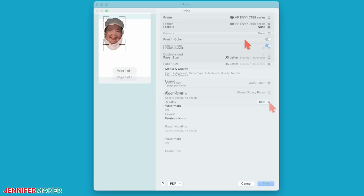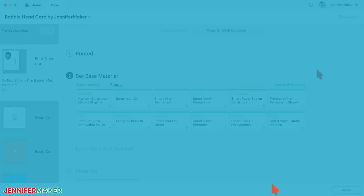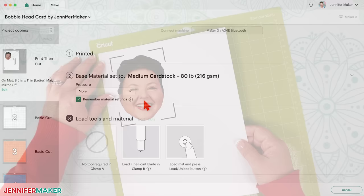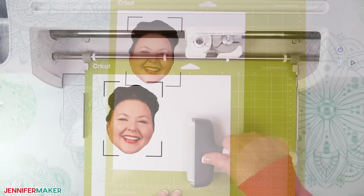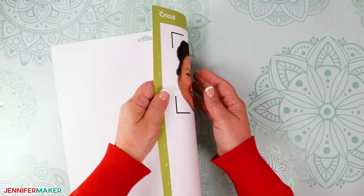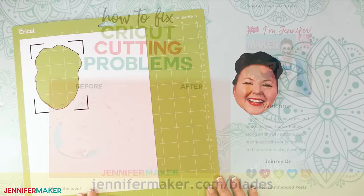Make sure the correct printer is selected and then change to the highest quality print settings possible. With your photo paper loaded into your printer, click print. Now back in Design Space, keep the print then cut mat selected and set the base material to the medium cardstock setting, which is a similar weight to photo paper. And then change the pressure to more for a cleaner cut. Select remember material settings to apply the paper and pressure setting to every mat since that setting works for the cardstocks too. Place your paper face up on a green standard grip machine mat, and use a brayer to make sure it's fully and evenly adhered for the best cut. With a clean fine point blade in the clamp, load the machine mat, and then press the flashing button to begin cutting. When the cut is complete, unload the mat, flip it over onto your work surface, and then roll the mat back to release the paper. If you have any trouble with any of your cuts, check out my Cricut tips and tricks for cleaner cuts at jennifermaker.com/blades.